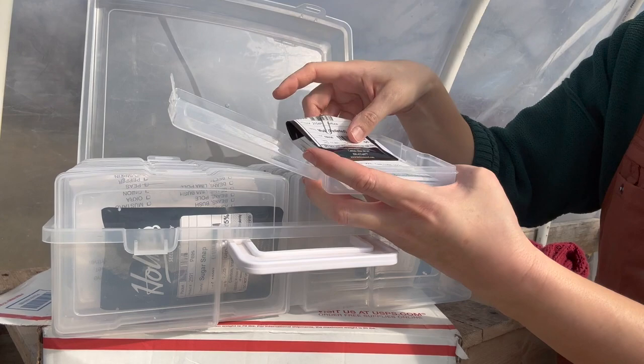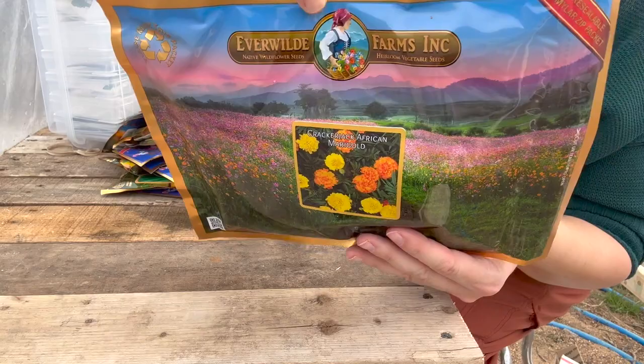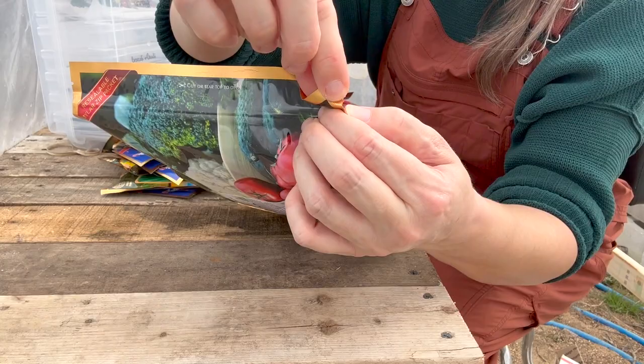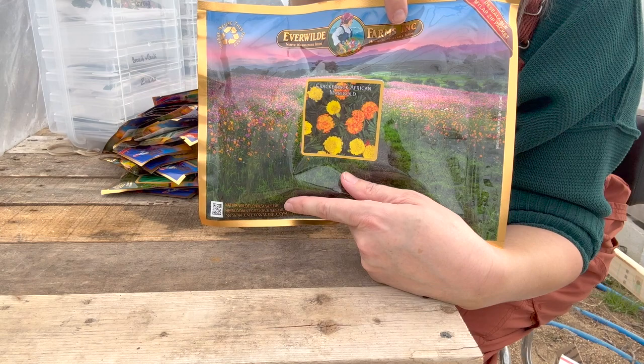This is Cracker Jack African Marigold. Look at the packaging — it's a resealable Mylar zip packet. It tears off and then you can open it up and reseal it. I love it! I like to plant marigolds around my tomatoes and pepper plants. I like to think they help with pests, things that are going to go after my vegetables. And they make it pretty too.